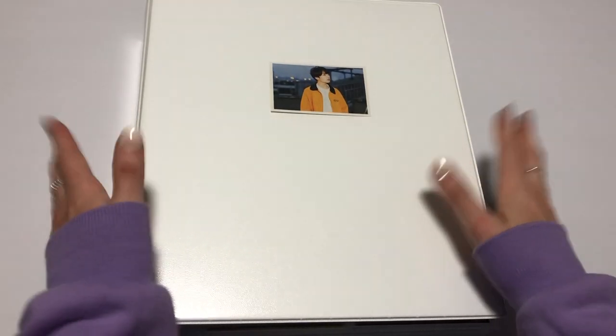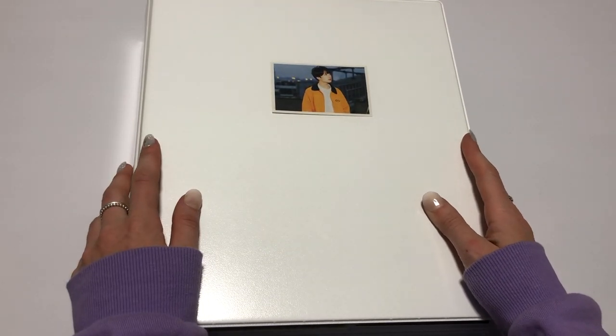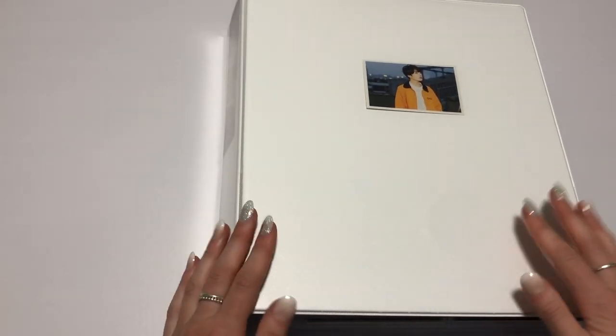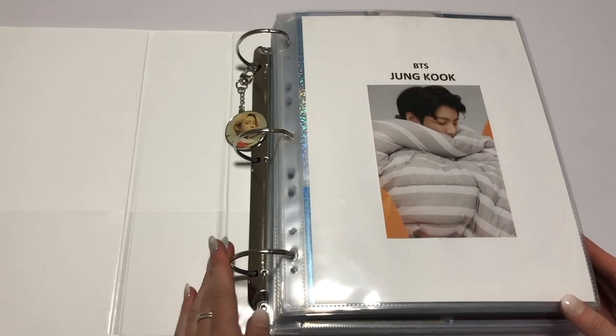Hello everybody, welcome back to my channel. Today I am finally updating my Jungle Photocard collection. Definitely one of my favourite videos to film so I hope you enjoy this. We're starting in this one, going right into it.